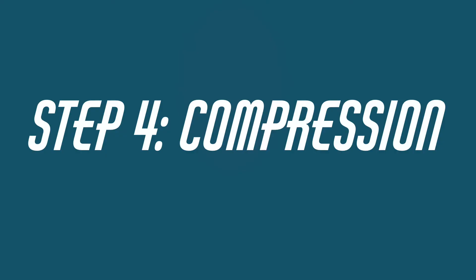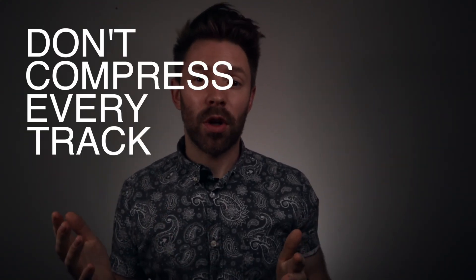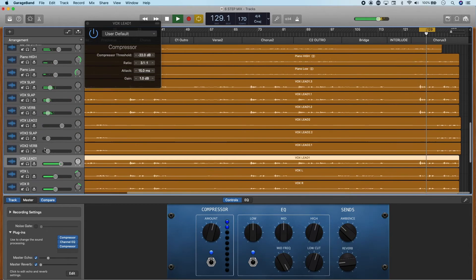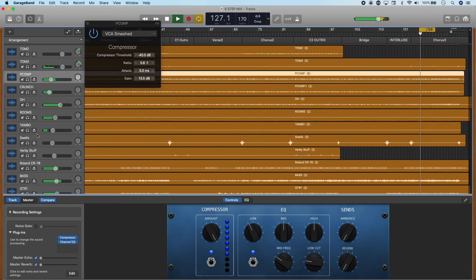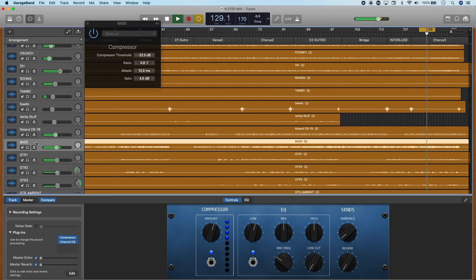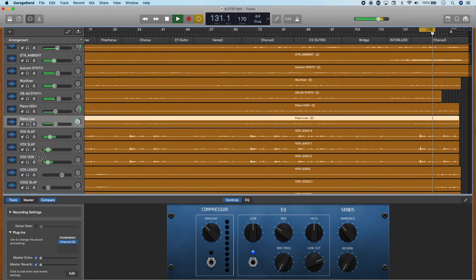Time for another break — reset your ears and let's move on to step four: compression. Compression is often discussed and rarely understood. We have two main goals when working with compression: control the dynamics and add presence. My biggest tip is don't compress every track just because you think you should. I always end up with a little compression on my vocals, some form of compression somewhere on my drum mix, and a little compression on the bass guitar. Other than that, it ebbs and flows — I might not use compression on any other individual channels.